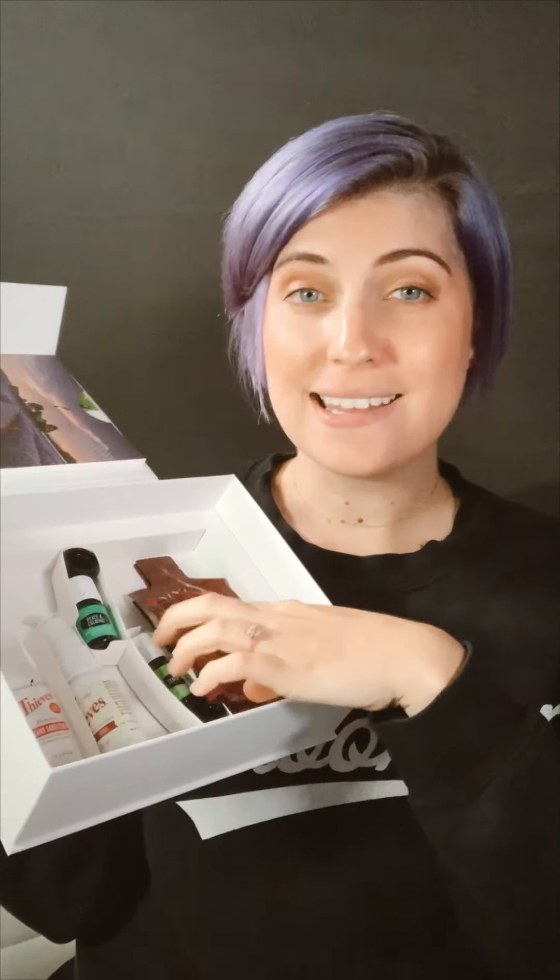You also get these great Ningxia Red singles — there's about two ounces in there, which is a great serving size. Put those in your refrigerator; I think it tastes better cold. So that's what you want to do when you get this set up.